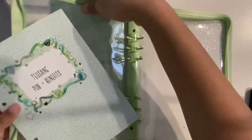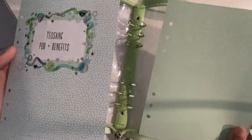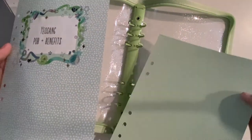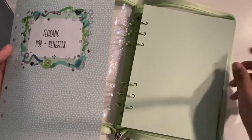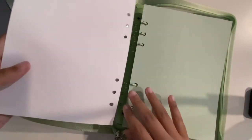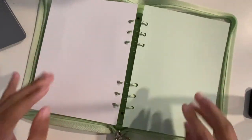I got these papers from Hobby Lobby because that's what was close to me. But honestly, Michael's, Joann's, or anything like that would do the job — maybe even Walmart if your Walmart has a craft section.